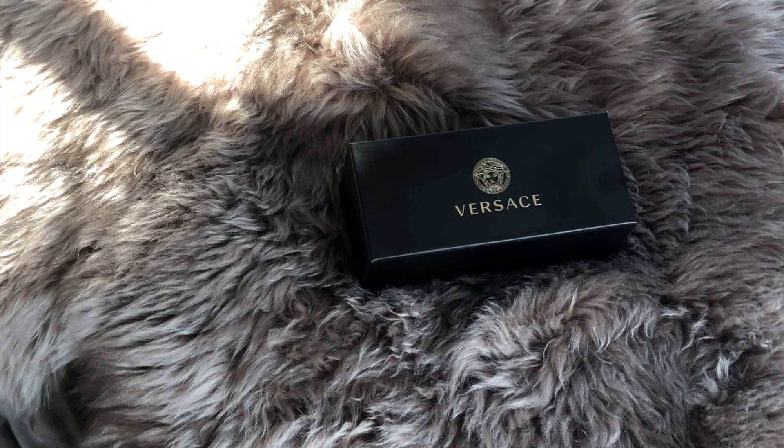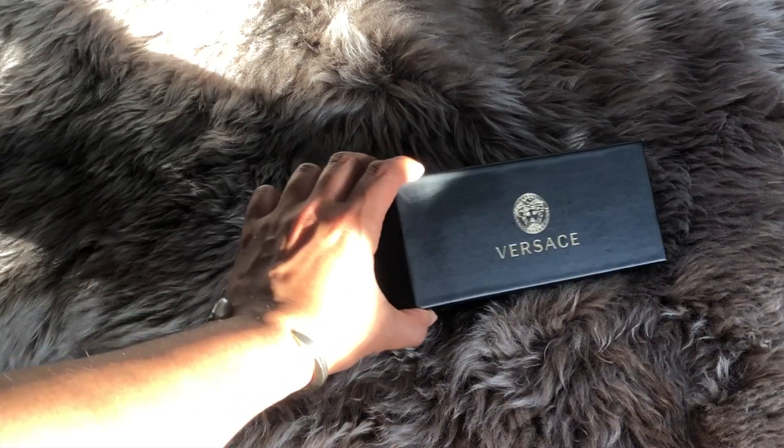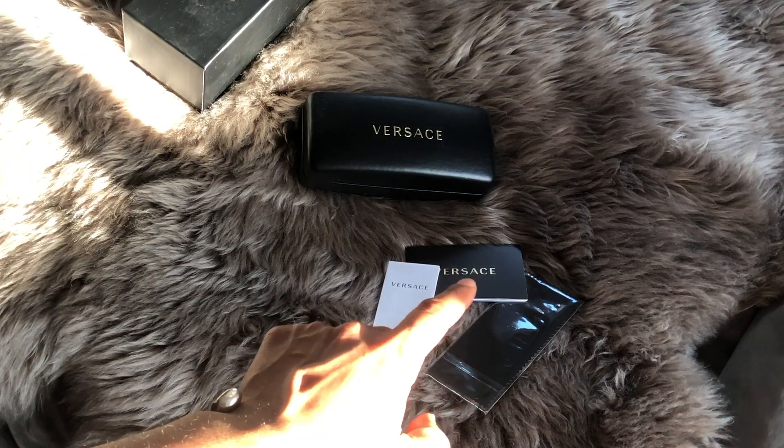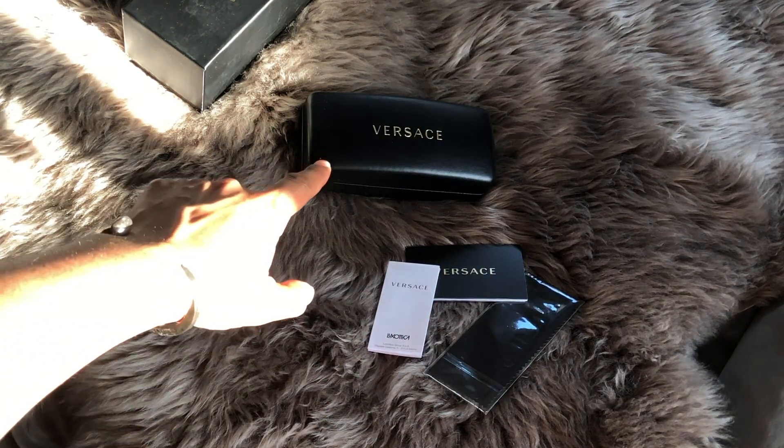This is the box that the Versace sunglasses come in. Pretty fancy. Inside the box, you get a microfiber cloth, a Versace little booklet, and then information about the sunglasses themselves. And of course the sunglasses.